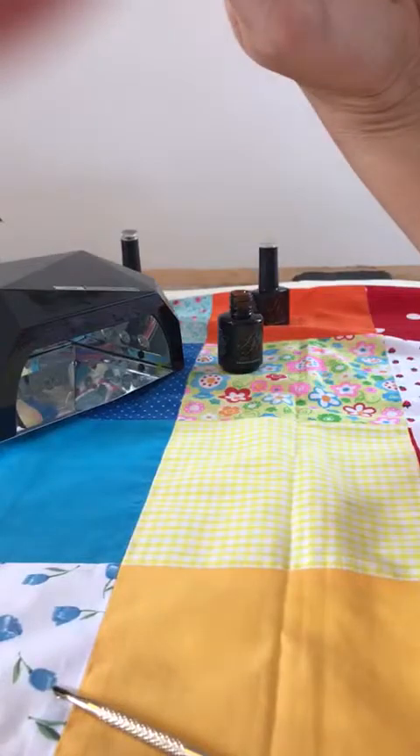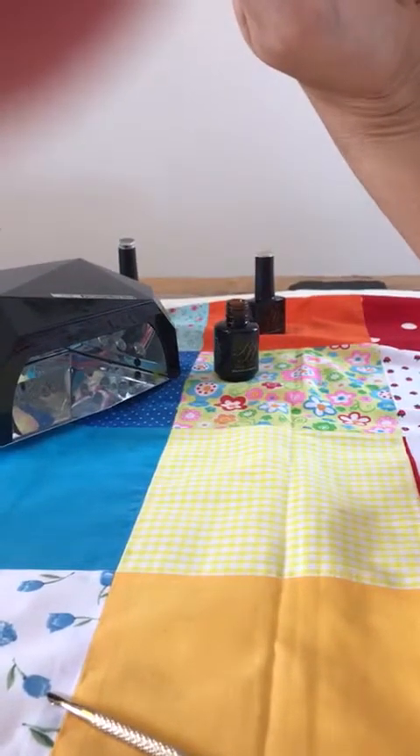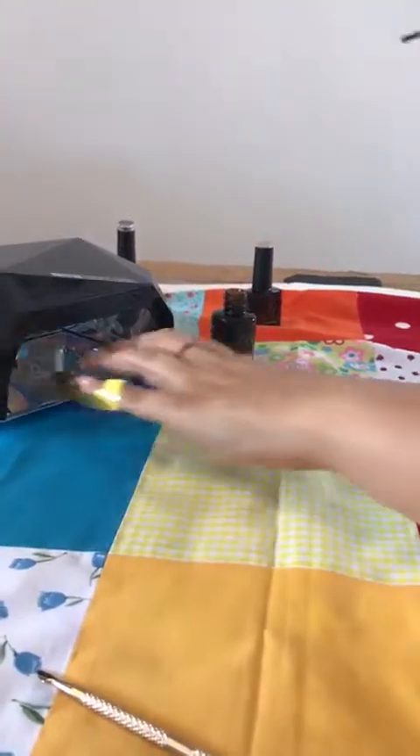Four checks before we pop it into the lamp — make sure it's perfect from all angles. And in it goes for its one minute cure in UV or LED.